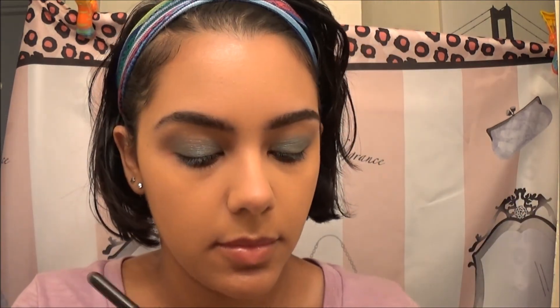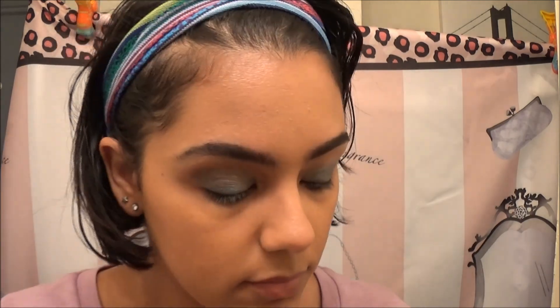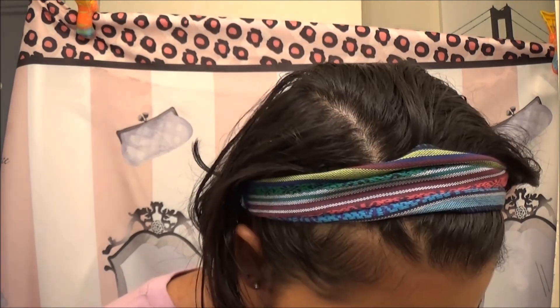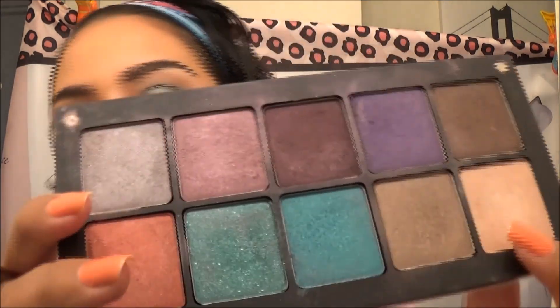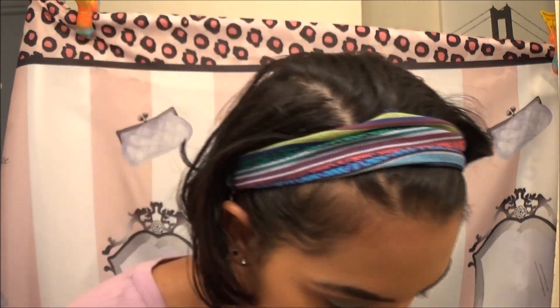Now I'm using this brown — kind of a brown taupe color — and I'm putting it way above my crease, just blending all the colors out. I feel like this color goes really well with both looks and kind of tones everything down a bit. Now I'm using this light shimmery color as a highlight, putting it on the inner tear ducts and underneath my eyebrows.